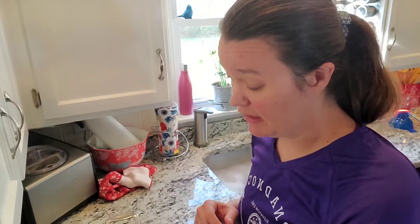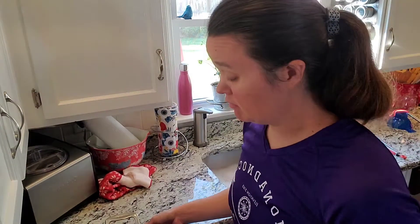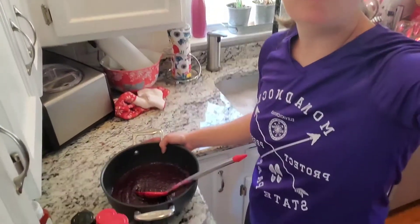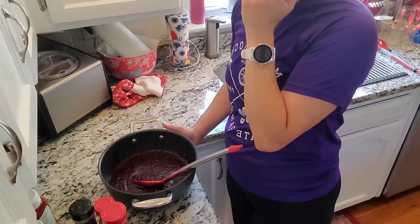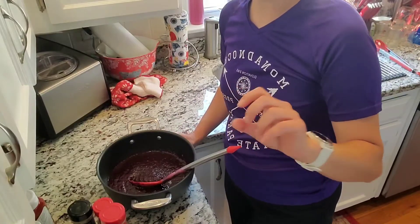Now that the blueberry syrup's done, I'm going to start making blueberry barbecue sauce. I've got my blueberry puree here that I'm going to use, and I have a whole bunch of spices, ketchup, vinegar, and some brown sugar. There's a recipe online and I'm kind of using that as a guide, but I'm not really going to measure much - I'm going to do it to taste.